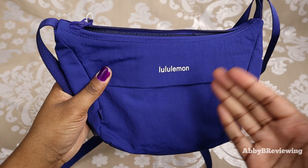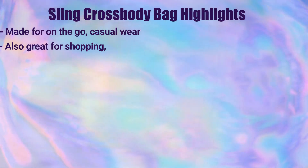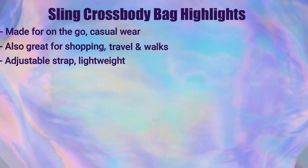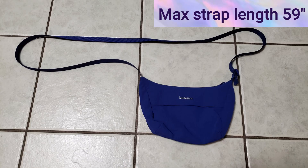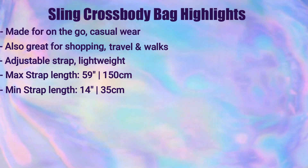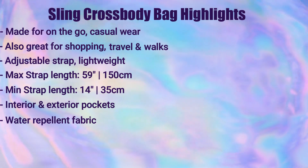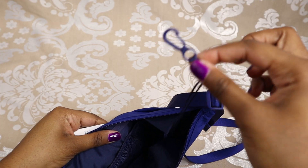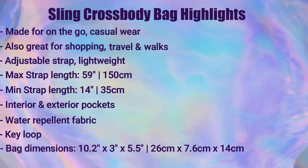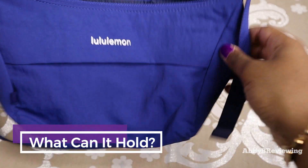The bag is made for on the go, but it's also great for shopping, travel, and walks. It has a long adjustable strap — I have the max and minimum lengths on screen. It features interior and exterior pockets, is made of water-repellent fabric, and has a key loop inside. The dimensions are 10.2 inches by 3 inches by 5.5 inches, and this is a 2-liter bag.